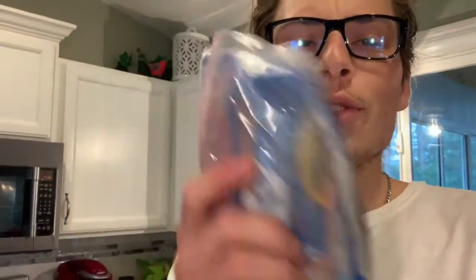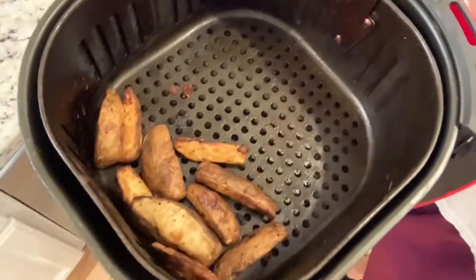We're making some BLTs for dinner with my homemade tomatoes. Is tomato a fruit? Comment down below if you know. We also got some lettuce, some bacon, the air fryer going, and some steak fries.